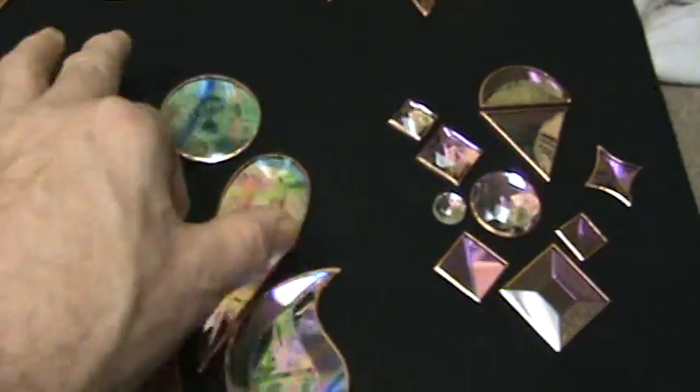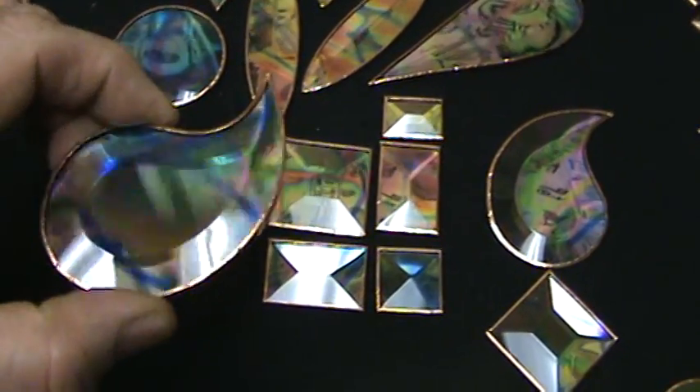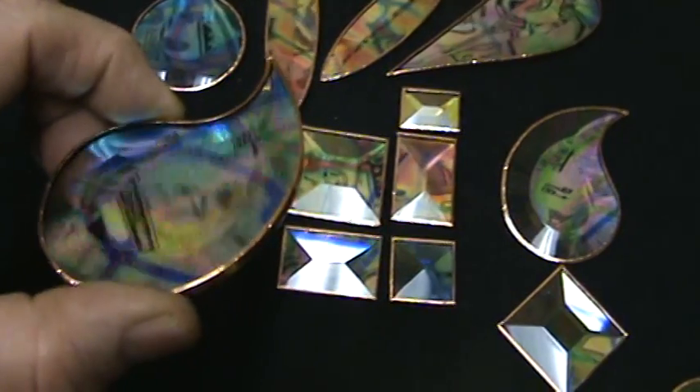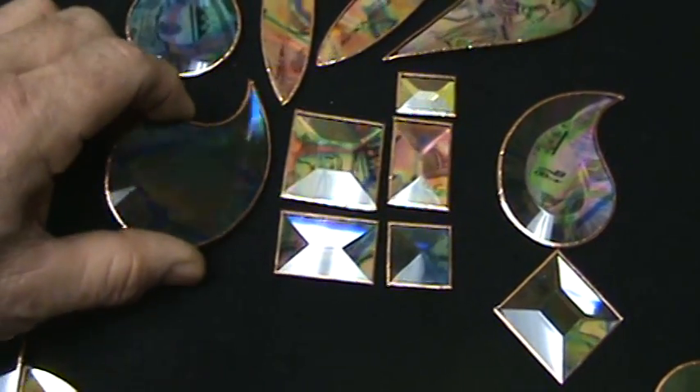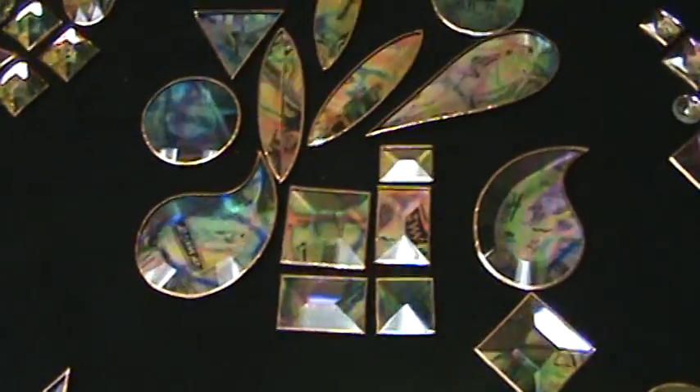None of these here are jewels. These paisleys are beveledine and they're gorgeous to use. I use lots of them. They're pretty salty — maybe three bucks or so, $3.50 in that area for those.